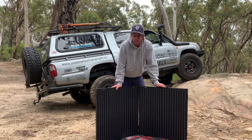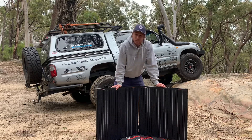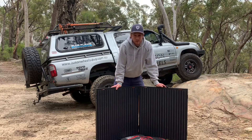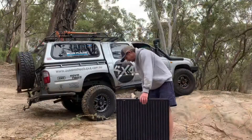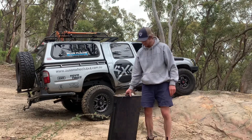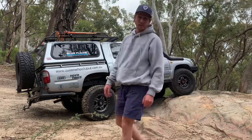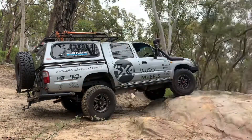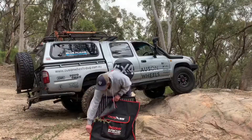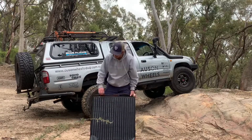That's pretty much it. It comes in a nice heavy-duty bag, pretty much full-size. Zips down all the way so it's easy to get in and out.